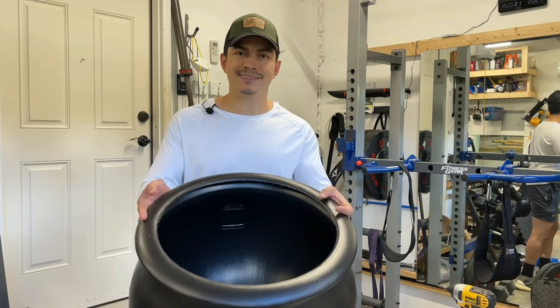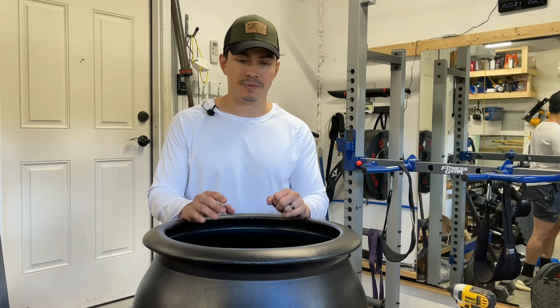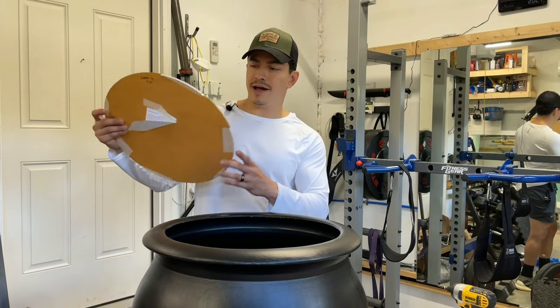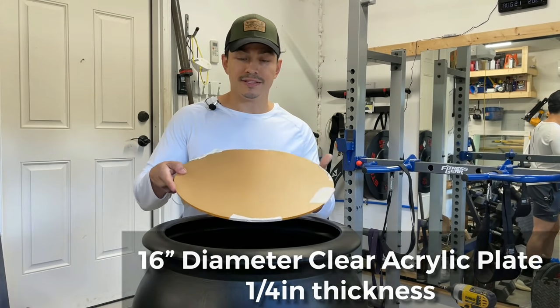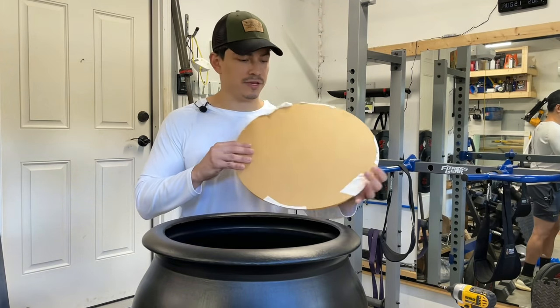My cauldron is 17 inches in diameter, so I needed to order a 16-inch acrylic piece. Whatever diameter cauldron you have, subtract an inch from that. This is clear acrylic — it just has a protective film on it. It's 16 inches in diameter, which is an inch less than my cauldron and allows for movement. We need to drill two holes: one right in the center for the threaded rod, and a second one offset for the witch's staff.